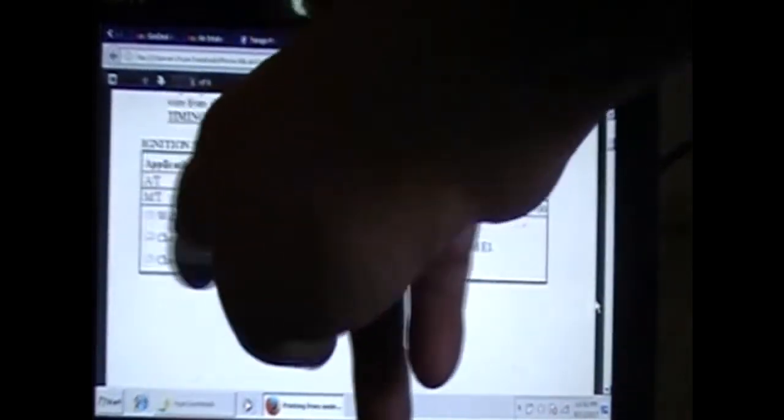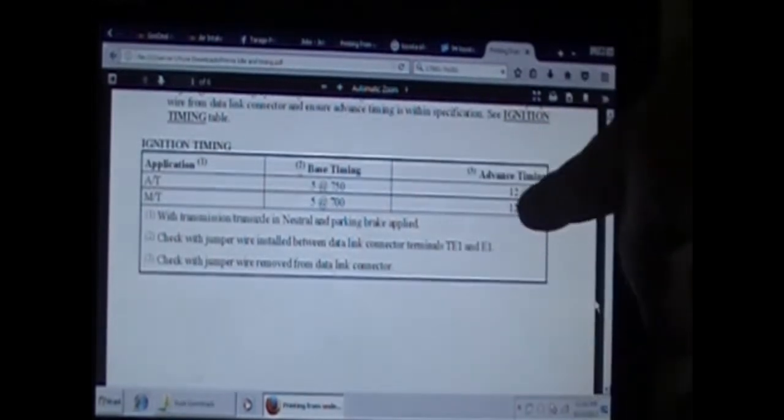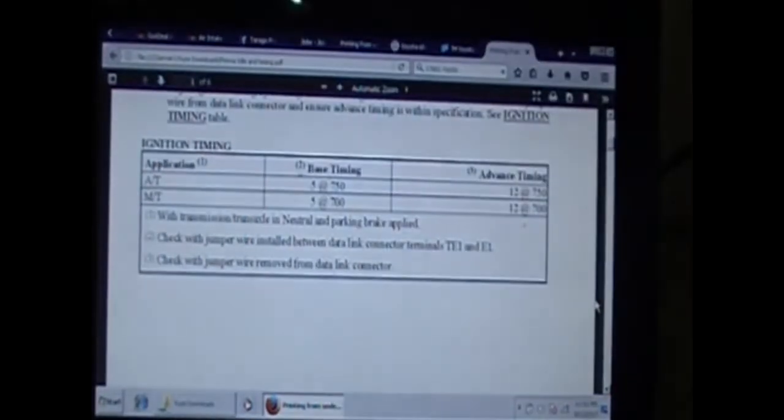With the transmission in neutral and parking brake applied — for automatics I think park or neutral either way — check the jumper wire between the data port. With the jumper removed it should be advanced timing of 12 degrees; with the jumper wire in it should be 5. That's on the flywheel when you're doing the timing.